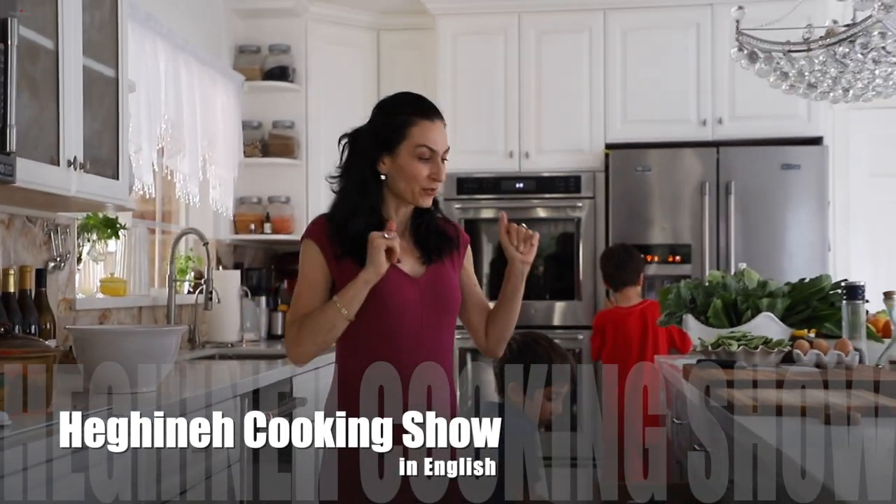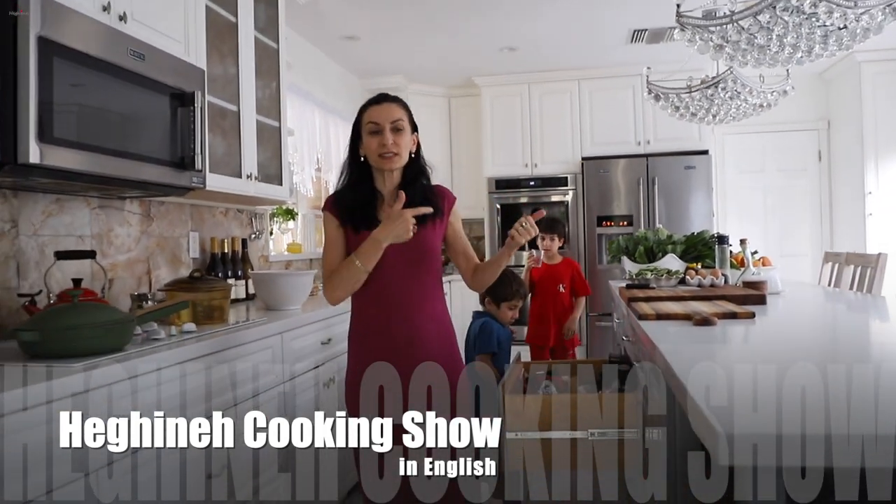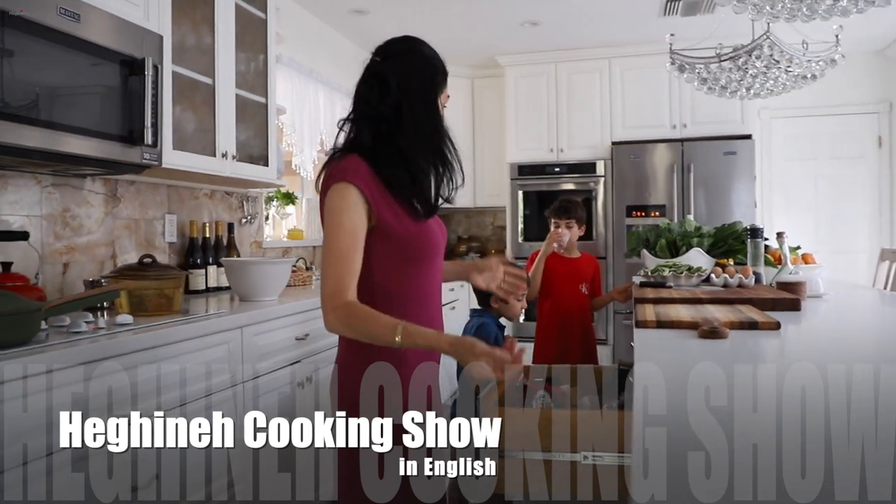As soon as we start filming, everyone remembers they need something from the kitchen. But you're already used to this situation.